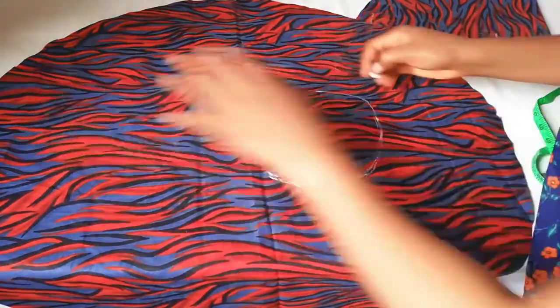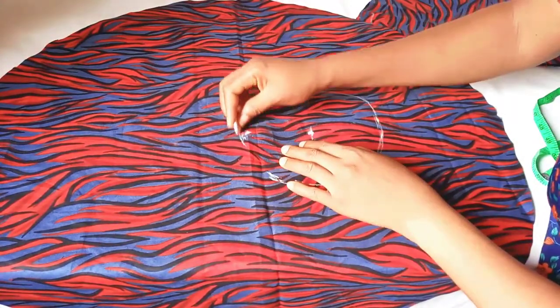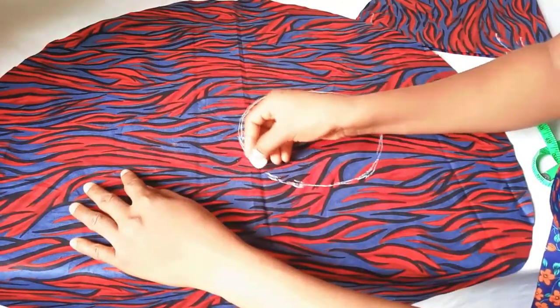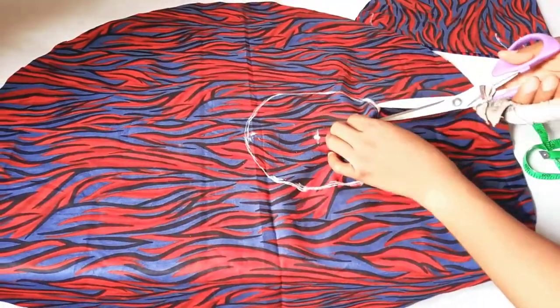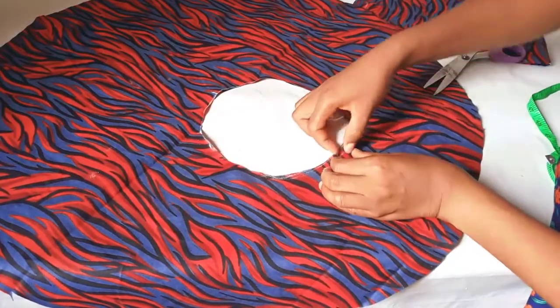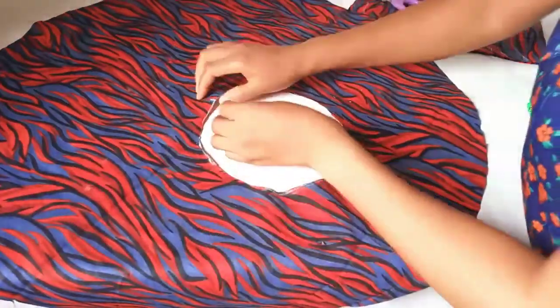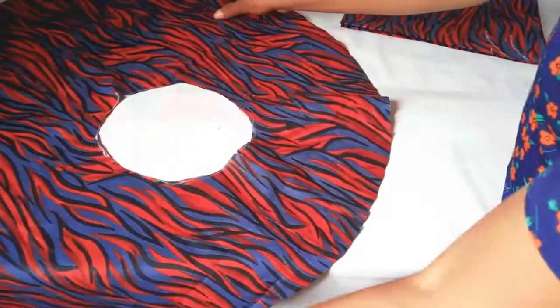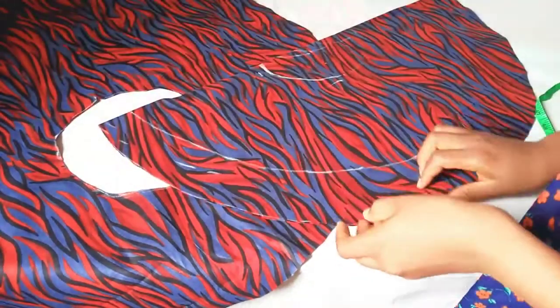I'm going to make sure it's round. This side will be up while this side will be the down side of our sleeve — because without this, after joining, one side will end up being longer than the other. So I will go ahead and cut this circle out. Don't forget to match the two notch points.